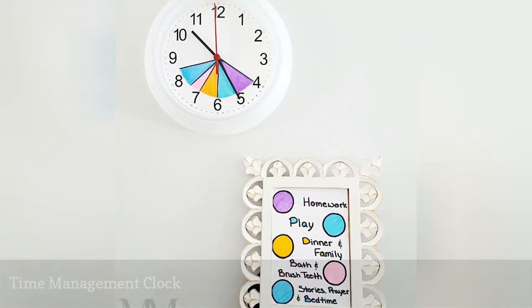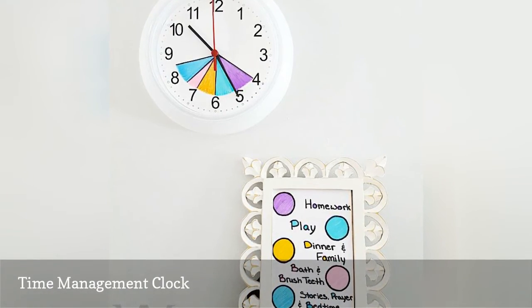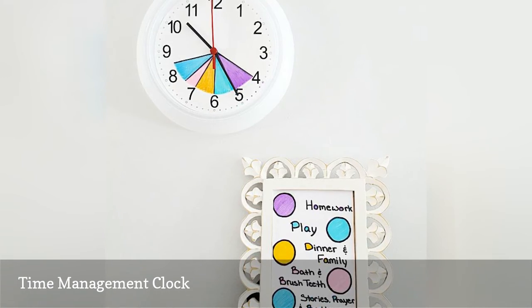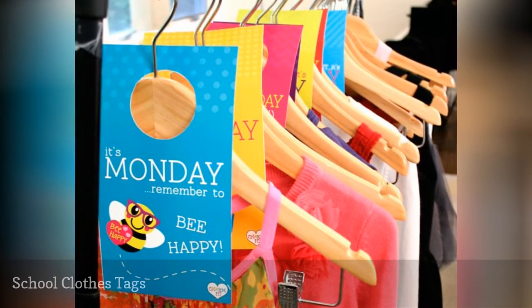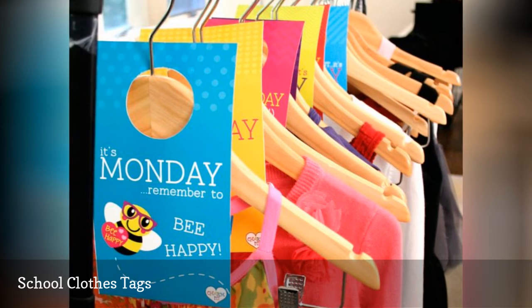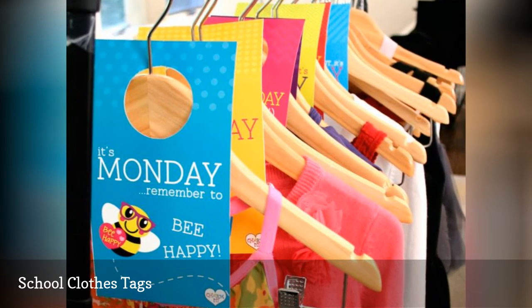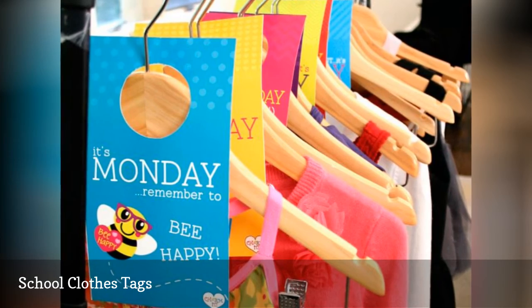This back-to-school DIY works best for younger children and will help them have better time management skills in the long run. The more you can do to organize your week ahead of time, the less hectic school mornings are going to feel. Every Sunday, set out your child's wardrobe for the week and label them using these free printable tags.